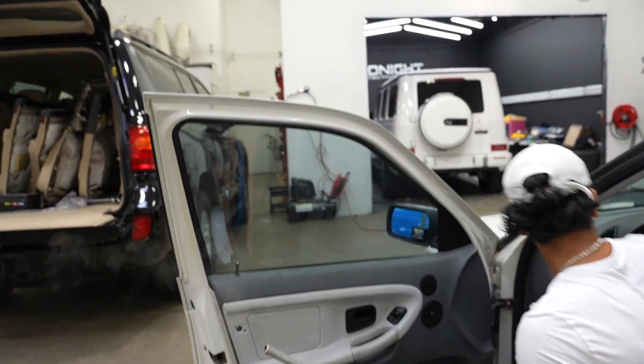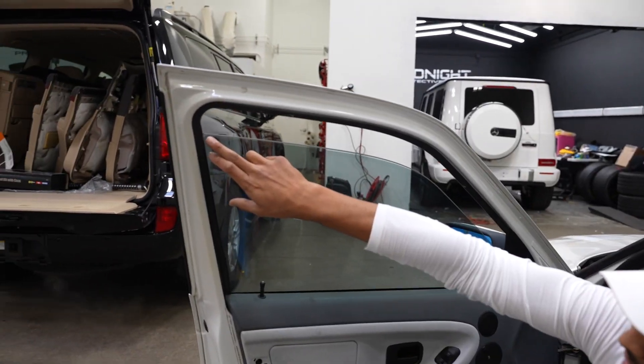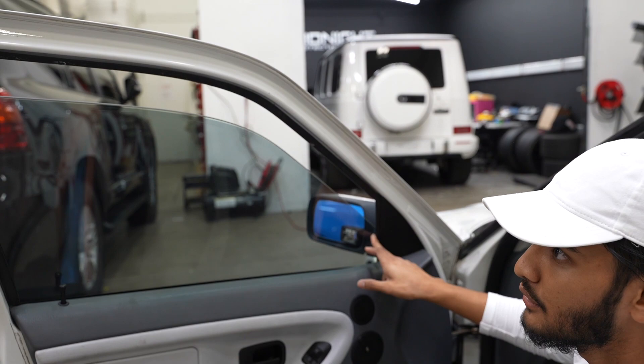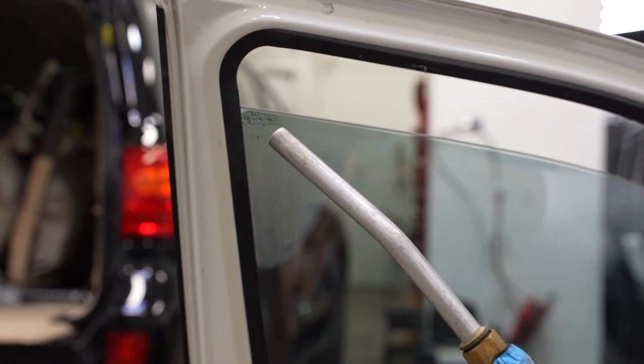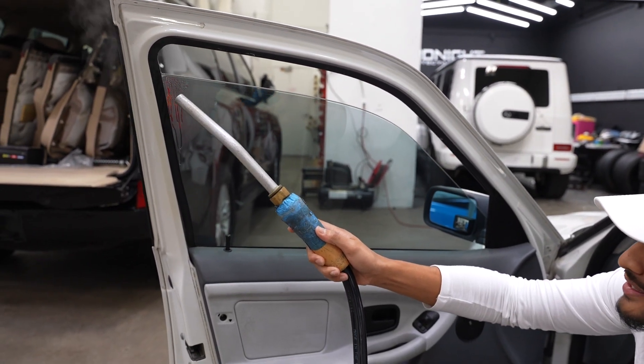I'm going to go ahead and roll this window down. As you can see, the window tint looks like it's been hand cut before — it's a little short. As soon as you roll the window down, you have a light gap here and a light gap in that corner. So the first thing we're going to do is attack one of these corners.